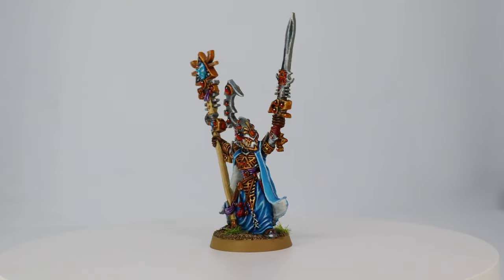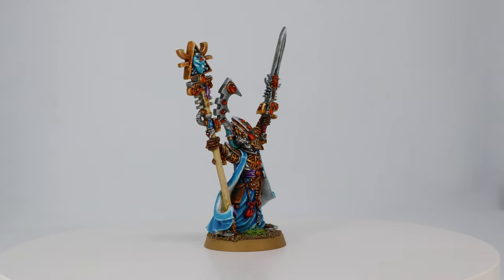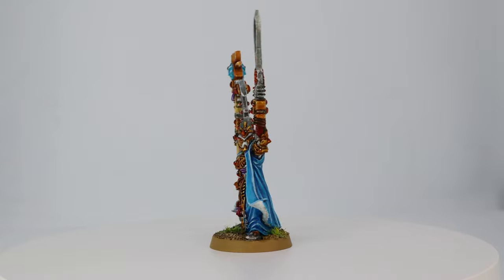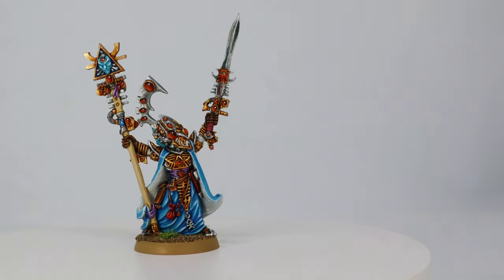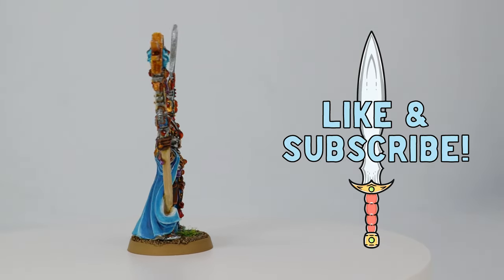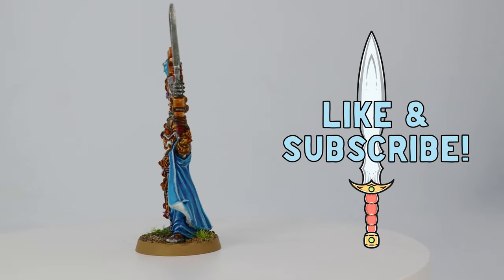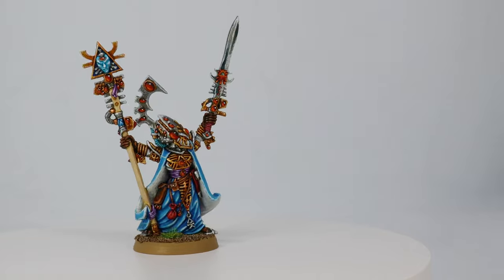And here is my High Elf themed Eldar. Thanks so much for sticking around to the end — I really appreciate it. I put a post up on my channel this week about voting for what you'd like to see next, so make sure you go check that out and vote, and I'll see you all next time.